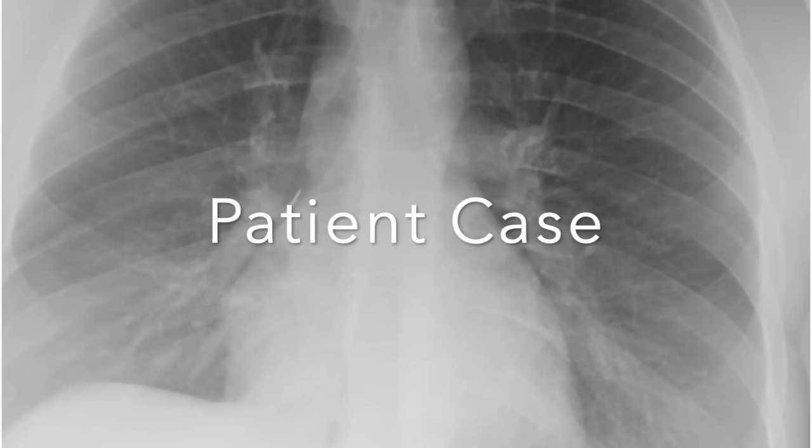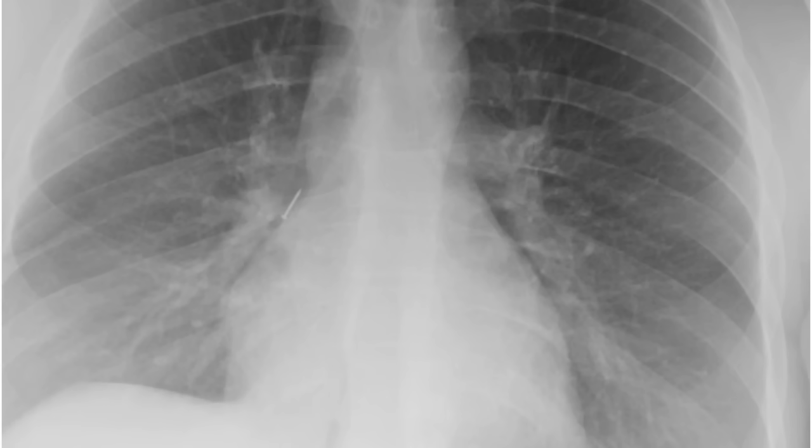We are now going to review bronchoscopic footage from an actual patient who accidentally swallowed a pushpin. The pushpin was seen on chest x-ray to be located in either the right bronchus intermedius or in the right lower lobe.